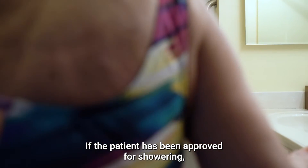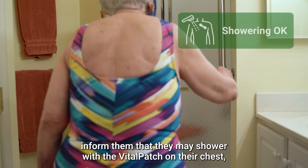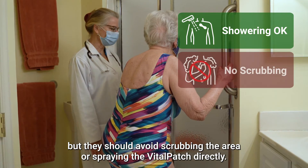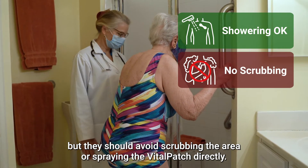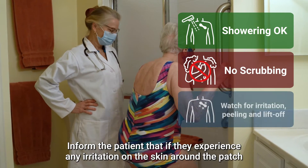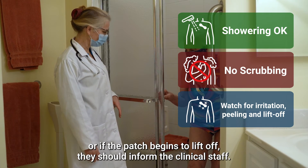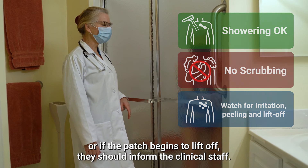If the patient has been approved for showering, inform them that they may shower with the Vitalpatch on their chest, but they should avoid scrubbing the area or spraying the Vitalpatch directly. Inform the patient that if they experience any irritation on the skin around the patch, or if the patch begins to lift off, they should inform the clinical staff.